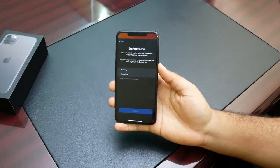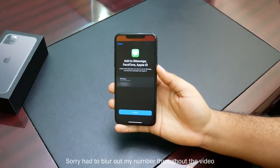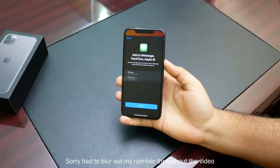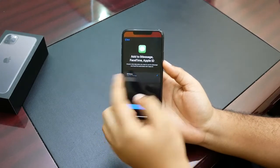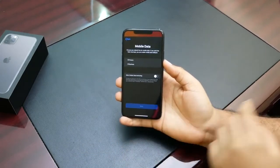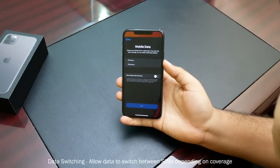Now I can choose to make one the primary SIM and the other one our business SIM, then continue. Then it asks you what line do you want as your default line — I'll select my primary SIM and continue. The next step asks what number do you want to use for iMessage, and I'll go with primary.